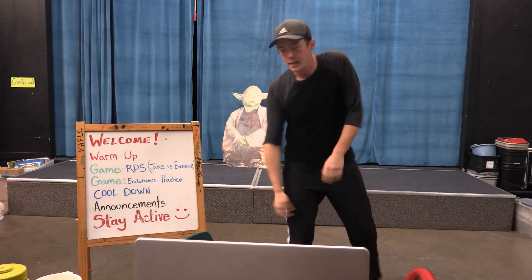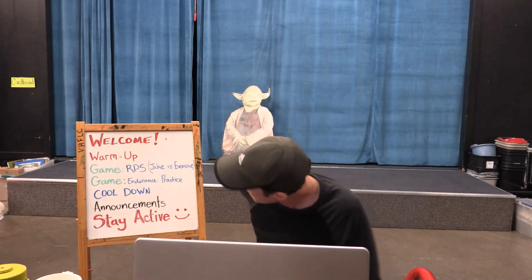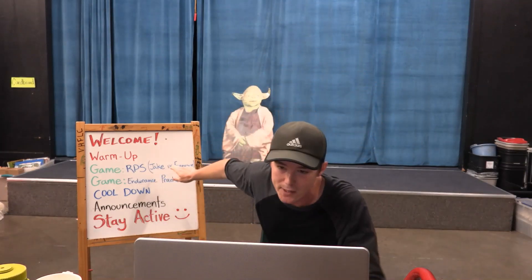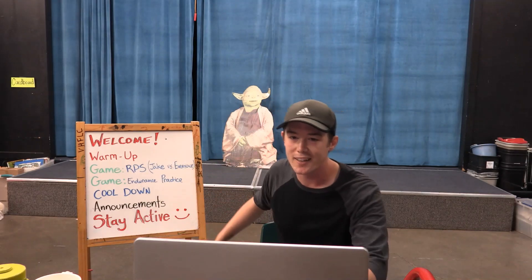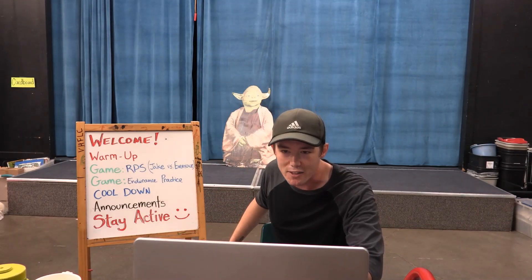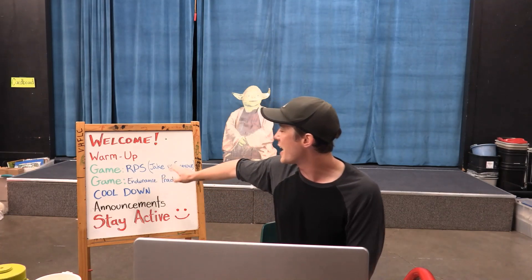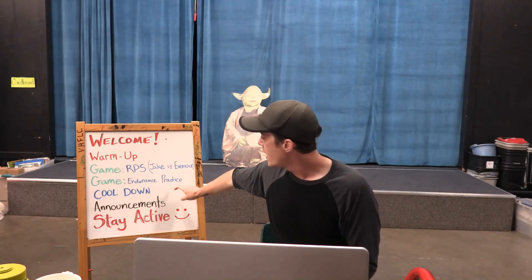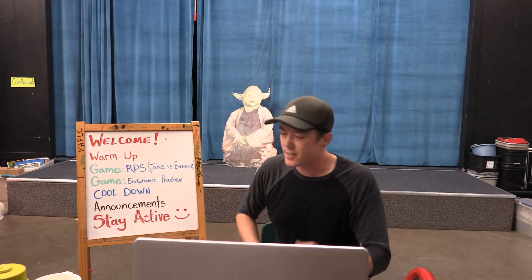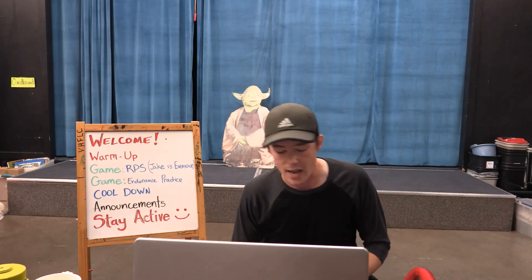Shake it out if you still got anything that needs to be shaken out. So we played Rock, Paper, Scissors vs. Me, which is a game you can play at your morning meetings or small groups or with friends. We did endurance practice working on our cardio health. We did our cool down. And now we have announcements.